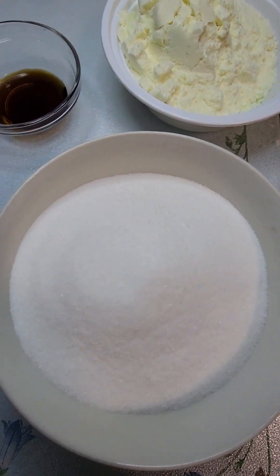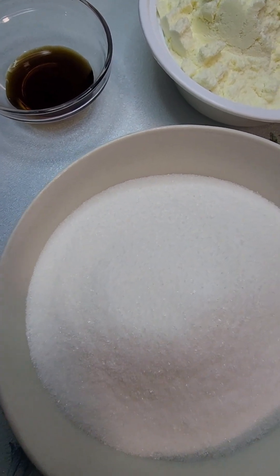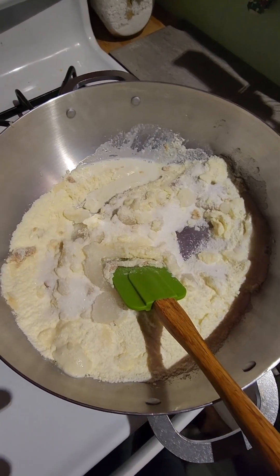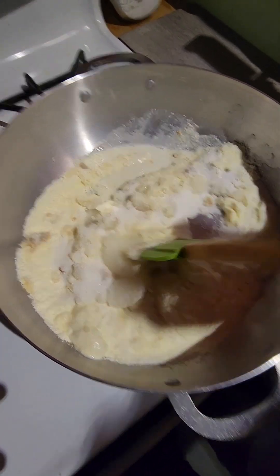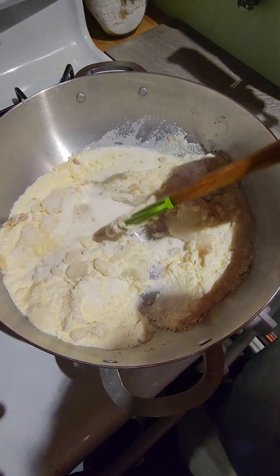We're going to mix the powdered milk with the sugar, the vanilla, and the water — mix everything together in a pot. My helper is going to help me do that.